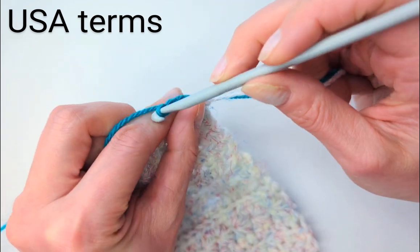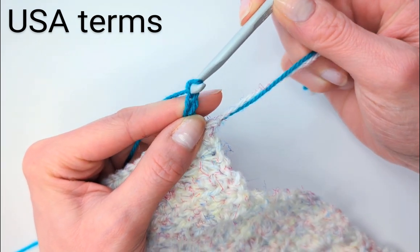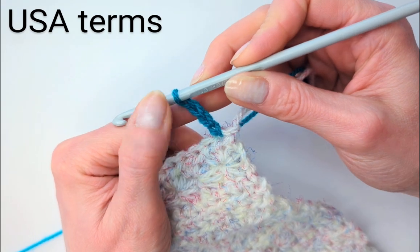You'll notice I'm doing them fairly loosely. They're meant to be the width of the hook.